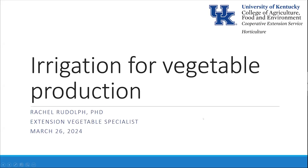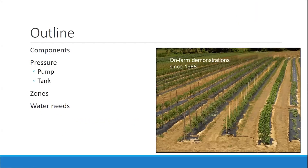Thanks for joining us, everyone. We'll just jump right in. We're going to talk about components of the irrigation needed for vegetable production — pressure, because that's going to be really important, and that's something some people struggle with, either too much or not enough. And then we'll talk about zoning and water needs.